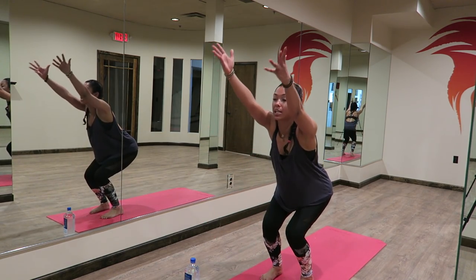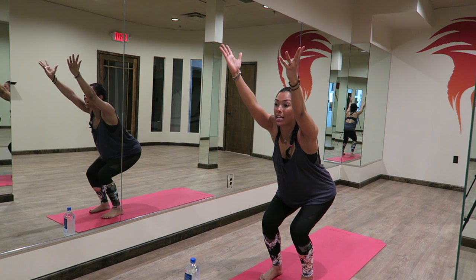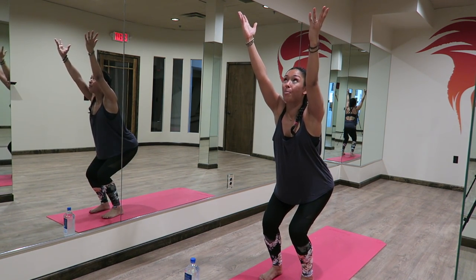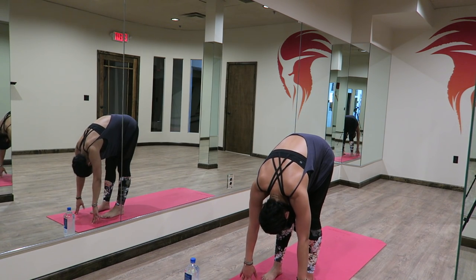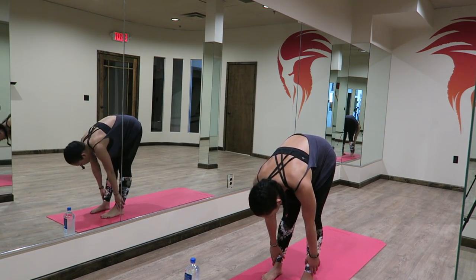You're going to reach your fingertips up as you sit your bum back, really spreading your sit bones towards the back of the room, shining your heart, belly pulled in nice and tight. Bringing your palms to your heart center. Forward fold, let it go. Hands to your shins, lengthen. Exhaling, folding down.